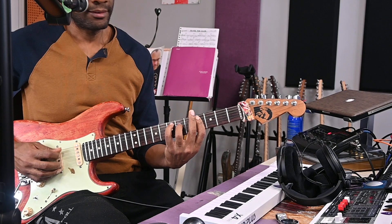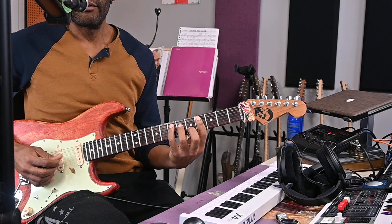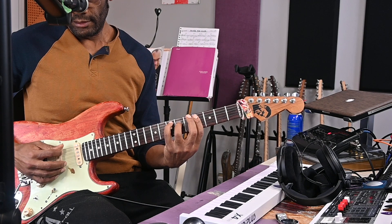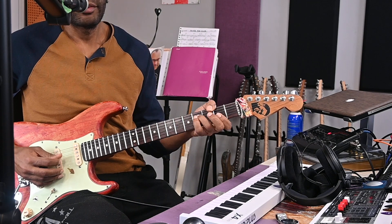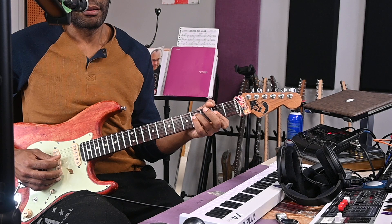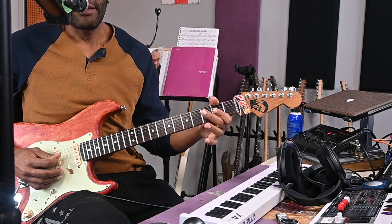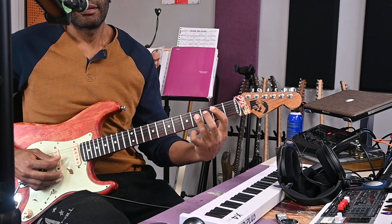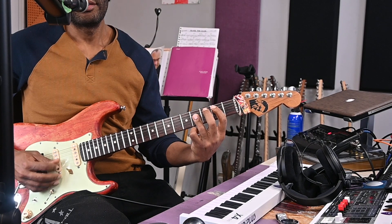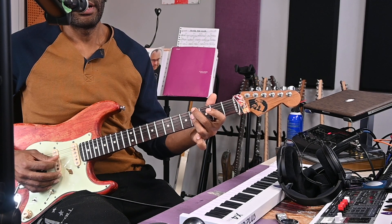Alright, intro. We've got E major 7 — every now and then you're going to add that, four times. Then F-sharp liner, A major, B major, A major, B major, A major, G sharp minor, F sharp minor.